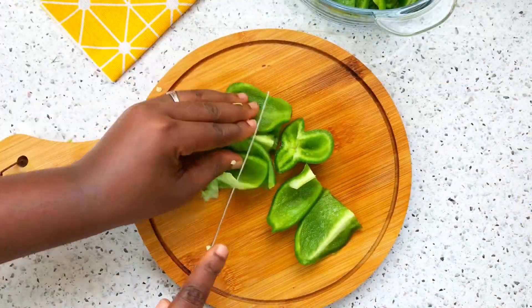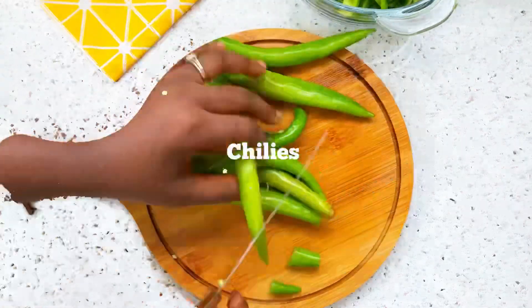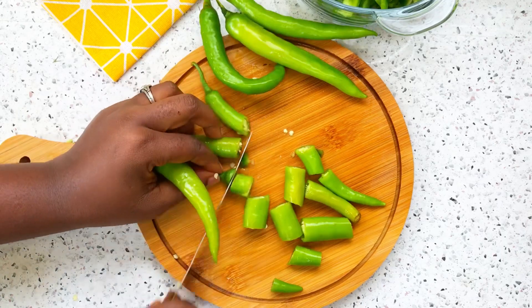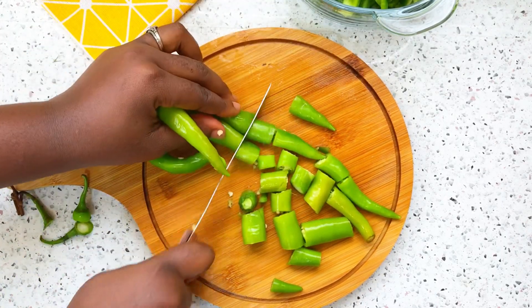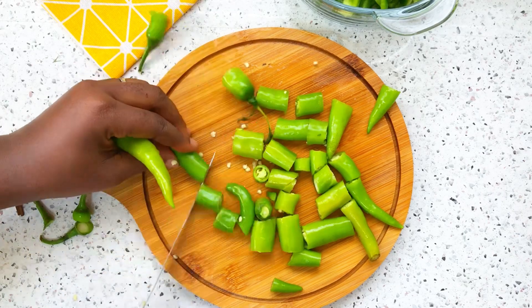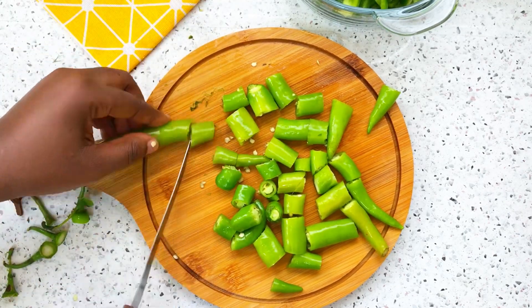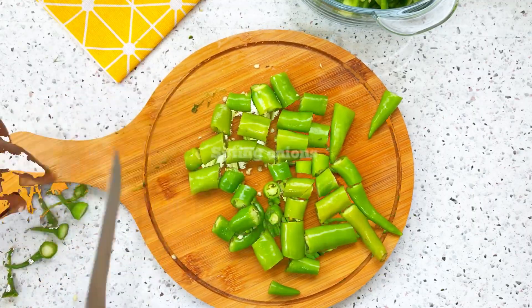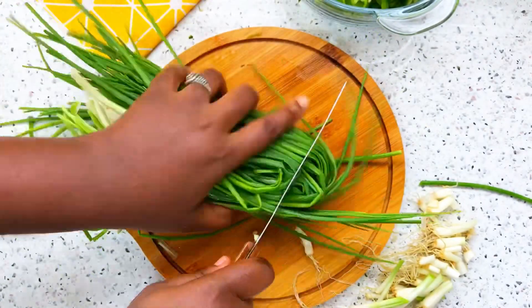This is green chili — I'll do the same thing. Feel free to use any greens of your choice, not necessarily what I'm using; use what you have available. This is scallions or spring onions, and I'm chopping them to my desired size.